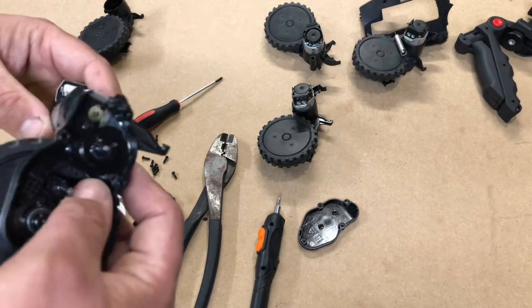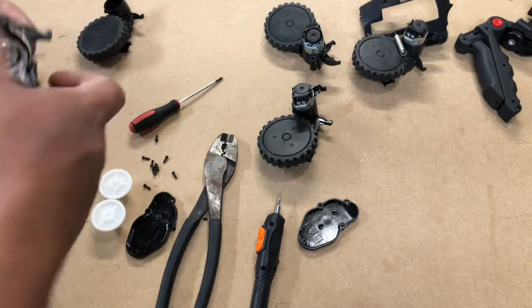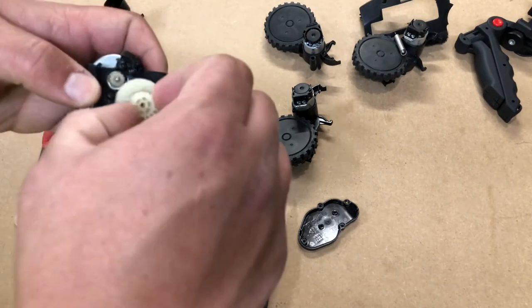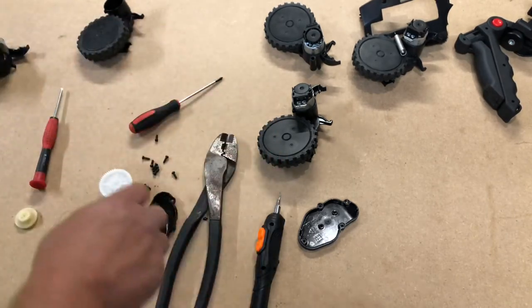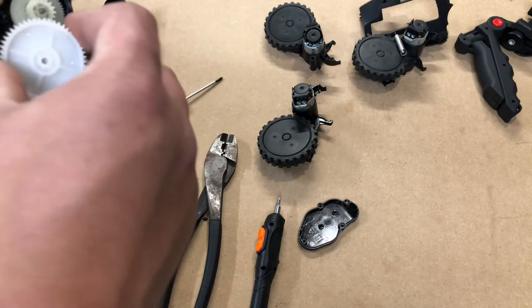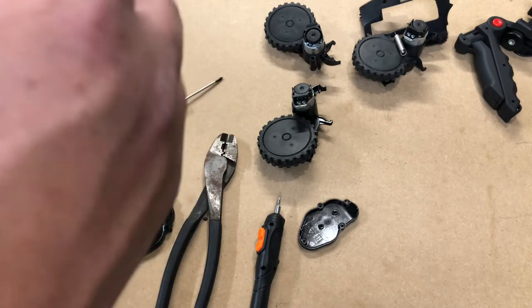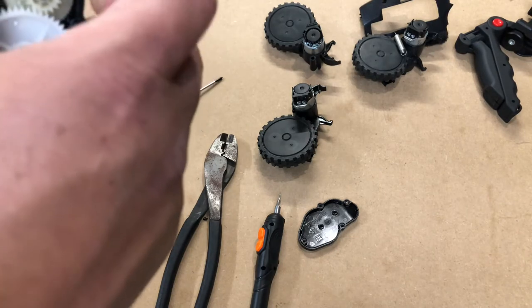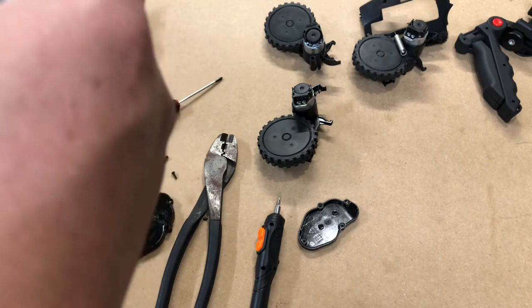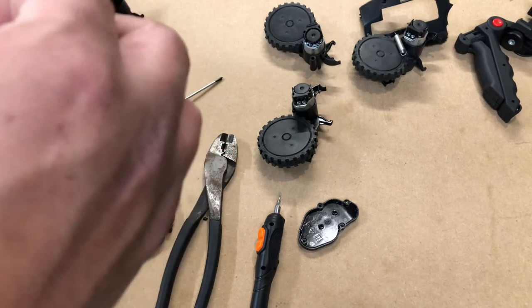Go ahead and bolt that back up, then you're going to drop in your first gear, make sure it connects and spins, and drop in your next one. There we go — it will spin.